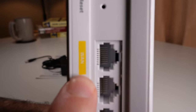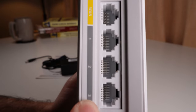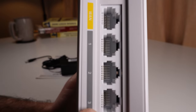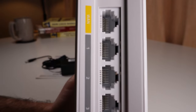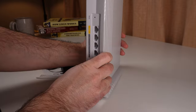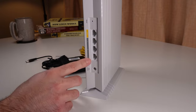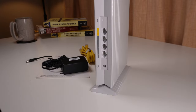It says WAN, and you'll also notice some numbered ports — one, two, three. These are signified in a different color because they are the local area network, or LAN. The WAN port allows us to connect our modem into that port via an ethernet cable and give our Wi-Fi router the capability to connect to the internet and share it across devices, whereas the LAN only links computers locally.